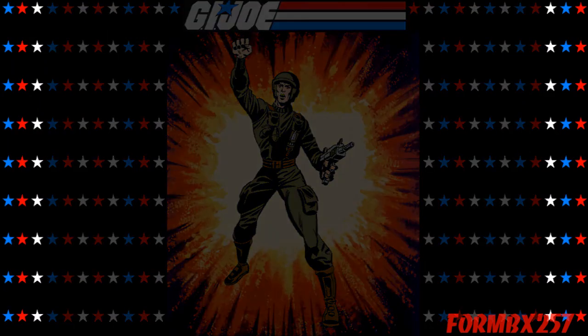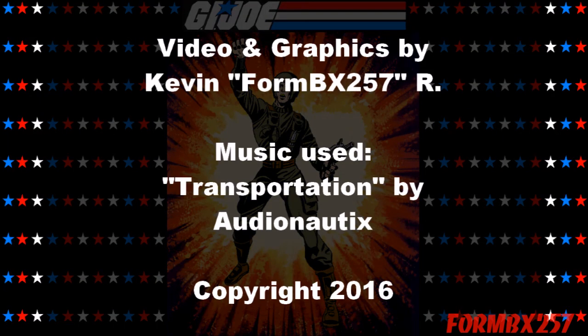That's all the time I have right now. Please check out my Facebook page for more information and behind-the-scenes photos for these reviews. Thank you for watching this video and stay tuned for next time to see another 1980s G.I. Joe toy review. See you then.